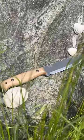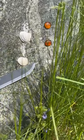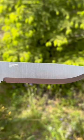And the unique tie-fix design allows for easy cleaning and maintenance, ensuring your blade stays in top shape for years to come.